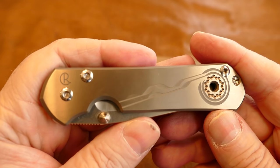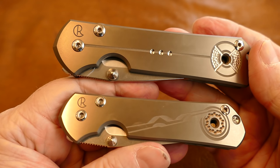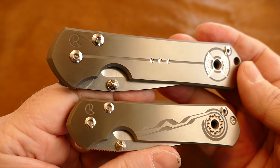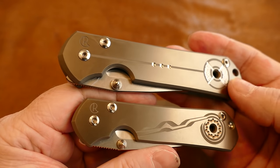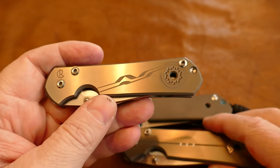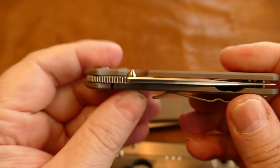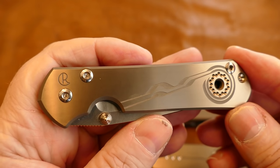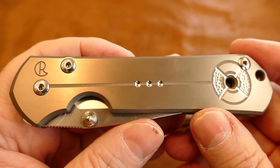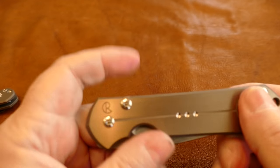I'll throw in the small Sebenza here as a parting shot of the pair I bought. I found a knife vendor who had an axe to grind with Chris Reeve and was getting out of the selling business, so he had these marked to clear. These are unique reverse silver pattern knives — most Sebenzas have color, but this reverse silver is understated and I really kind of like it. Getting these at basically half price was a great deal.